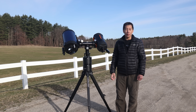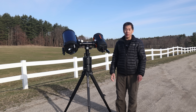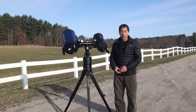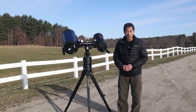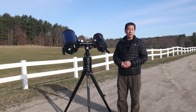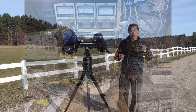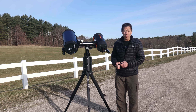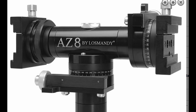The mount folds up into a remarkably compact package. With the legs folded, you'll barely know it's in the car. This product has been out for quite some time and there have been some minor variants through the years, most of them cosmetic. For example, a club member's AZ-8 is slightly different from mine, and mine is slightly different from the one on Losmandy's website. Functionally they shouldn't be very different, but just be aware it might look slightly different than what you see here.